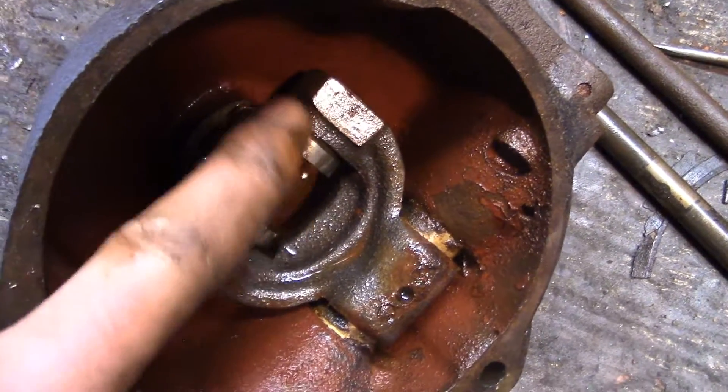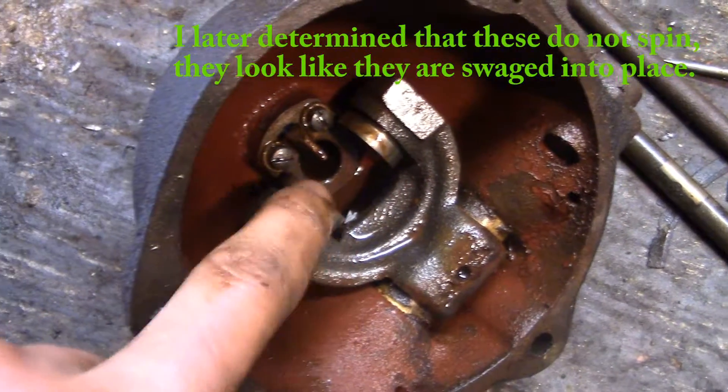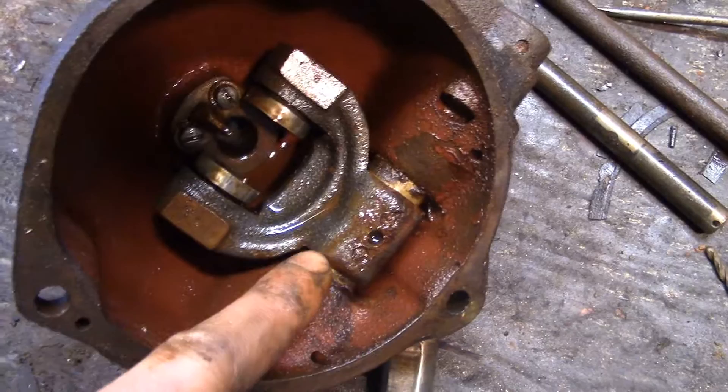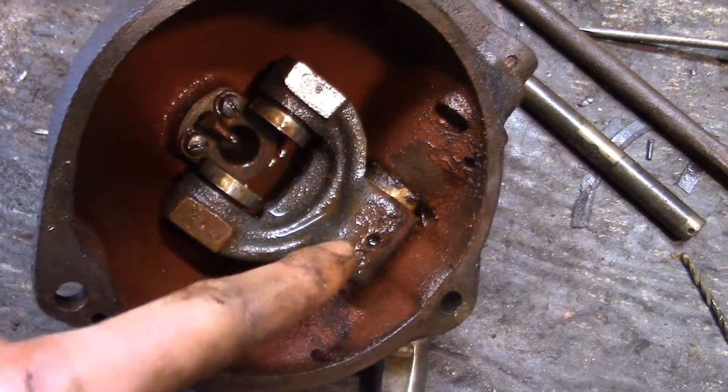I haven't been able to get these rollers to spin, so I'm just going to oil them and heat them and fiddle around with them — I assume they're supposed to spin. There are some bronze bushings in here that are nice and tight, they don't have any play. I'm not going to bother messing around with those.